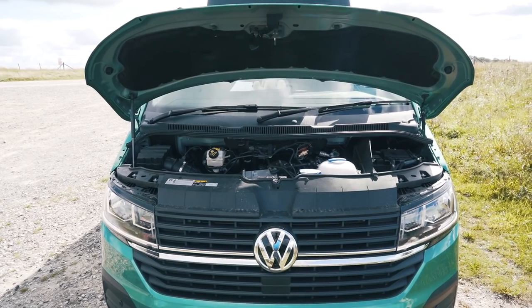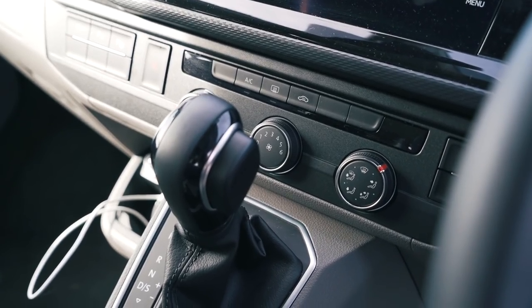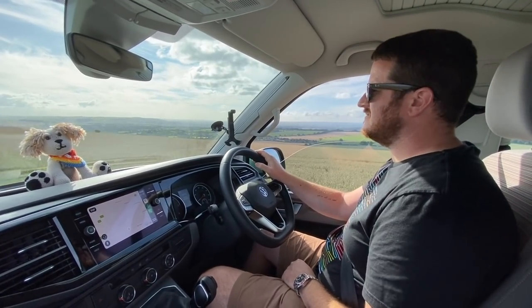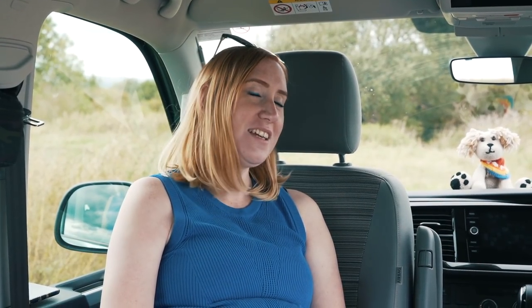Powering the VW California Coast is a 150 horsepower, two-litre turbo diesel engine mated to VW's own DSG gearbox, which is absolutely fantastic. We've lived with this van for a week now and it's been brilliant. We have our own T6 California Ocean which is a few years old, but this does feel more sprightly - 150 horsepower is certainly more than enough for a van like this.